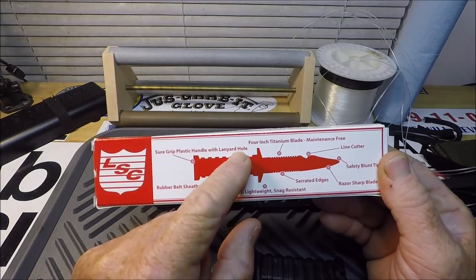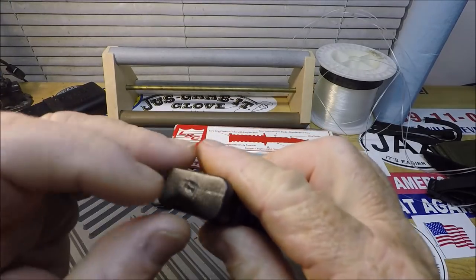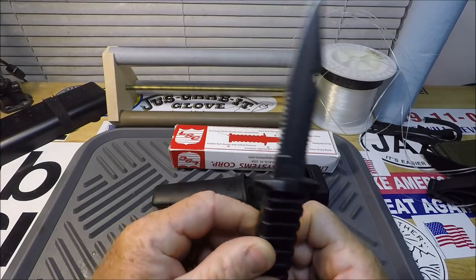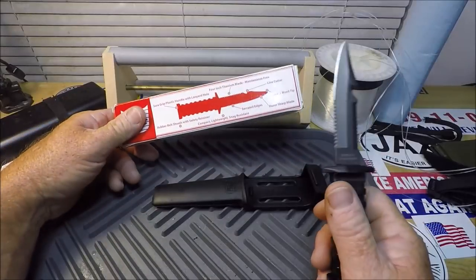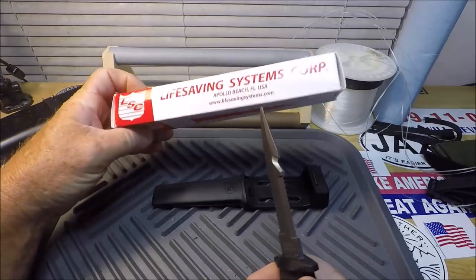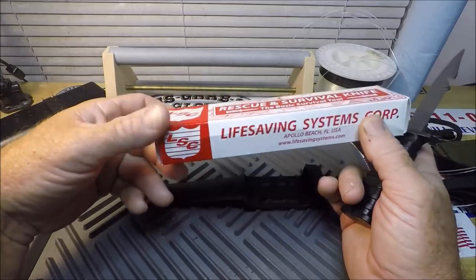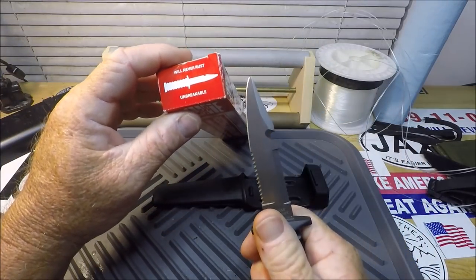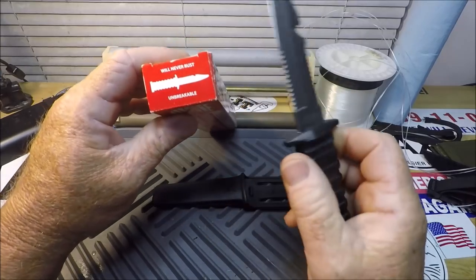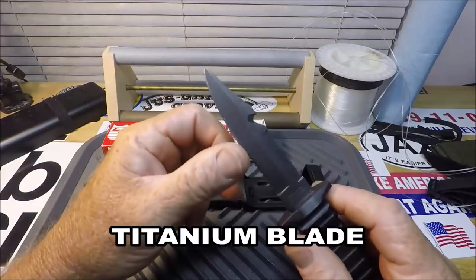The package says 'sure grip plastic handle with lanyard hole,' but I'm not seeing a lanyard hole here — those holes don't look like they go all the way through. I have no idea if this is a full tang until I break it. The box says compact, lightweight — which it is, very light — and snag-resistant, because if you're a rescue person wearing this on your life vest, you want it snag-free. It also says will never rust and unbreakable because the blade is titanium.